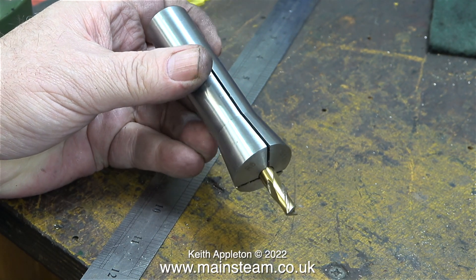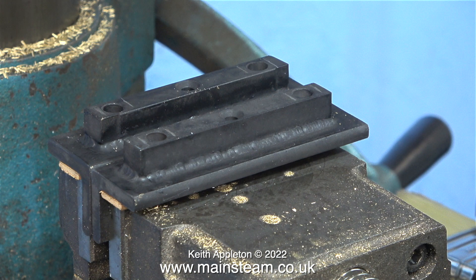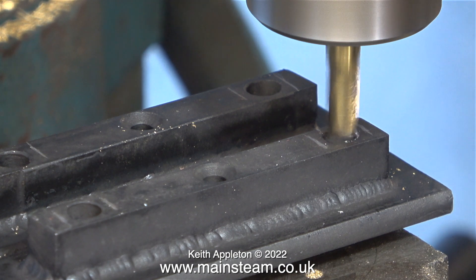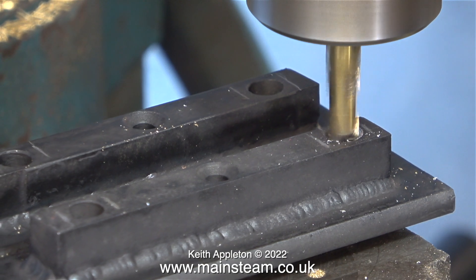Here I'm fitting a 3/8-inch diameter slot drill into my collet, which in turn is fitted into the milling machine. The parts are in the machine vise but I need to put some packings underneath them because I don't really want the milling cutter to remove part of my machine vise. This slot drill is not worn — it's very sharp — so I'm hoping it's going to do the job. I'm a little bit concerned that when the milling cutter meets the hole in the angle, which isn't in the middle of the hole in the bars, it's going to wander about.